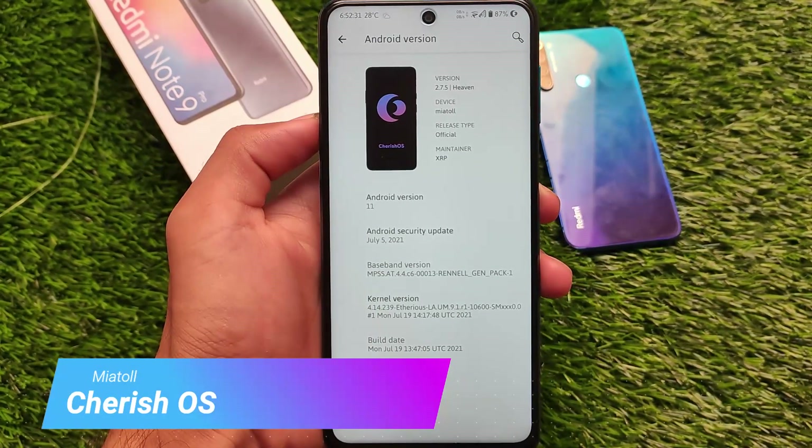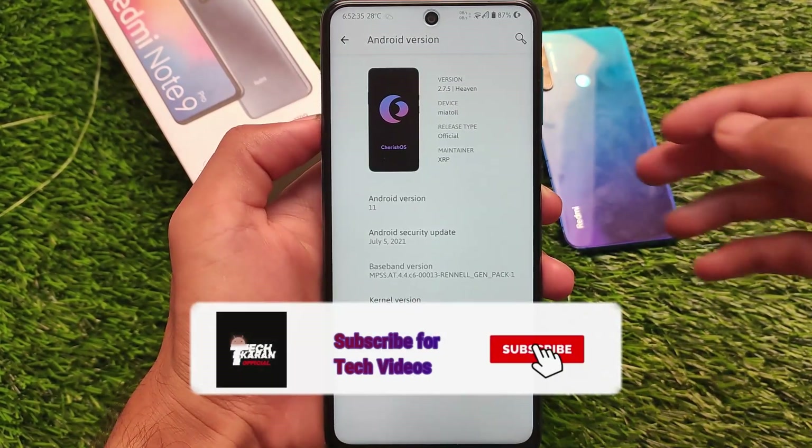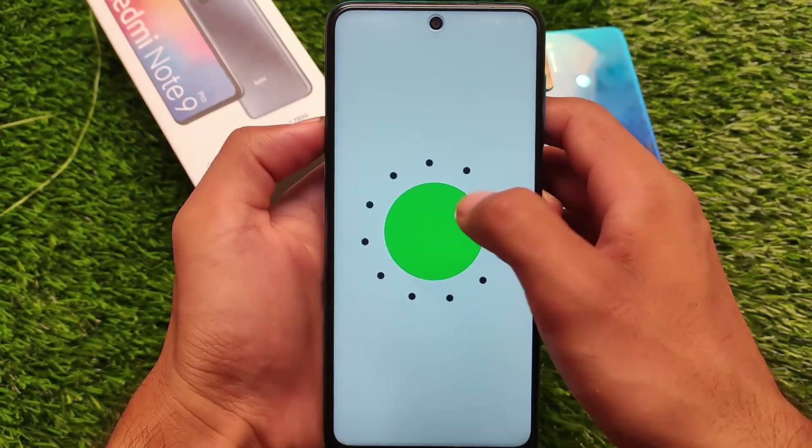If you also have Redmi Note 9s, Redmi Note 9 Pro, Redmi Note 9 Pro Max, and POCO M2 Pro, all of these devices are compatible with this build, and you can install it on your device if you want to.